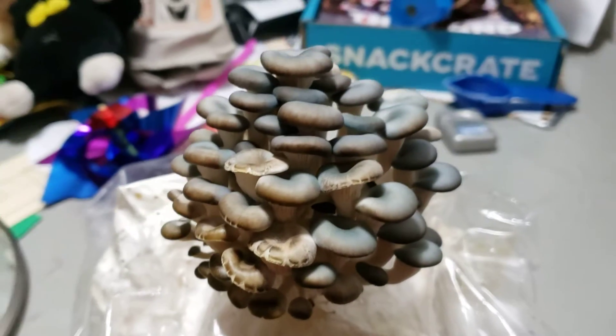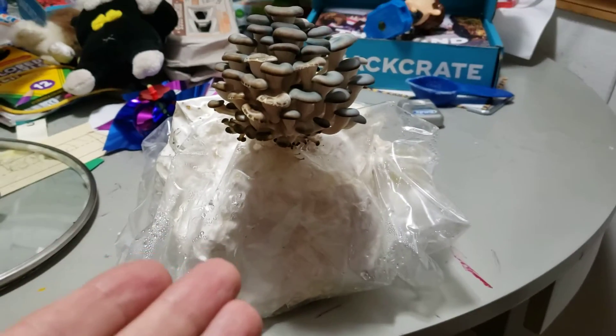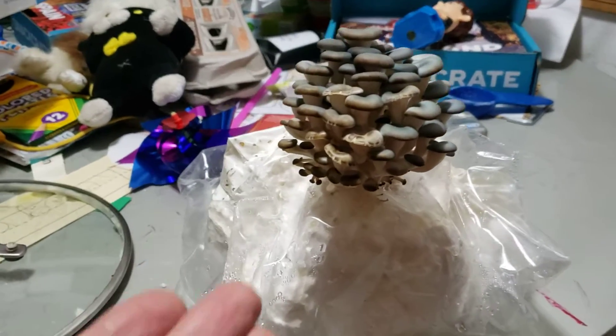So the question is, can you grow mushrooms — gourmet edible mushrooms — on a roll of toilet paper? The answer is absolutely yes.